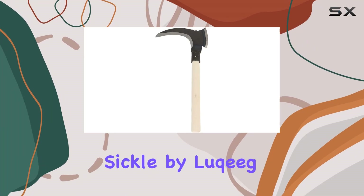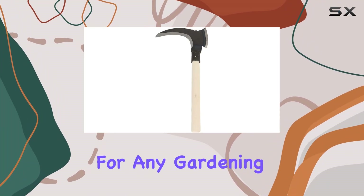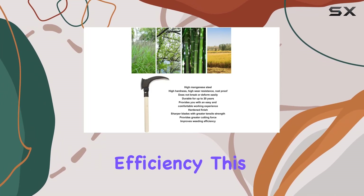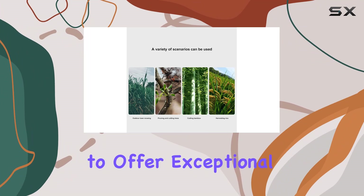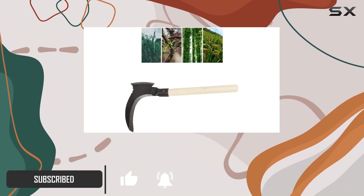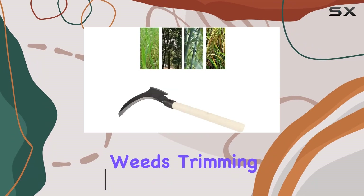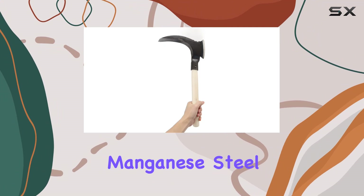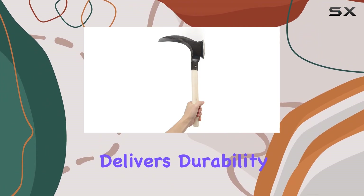The High Manganese Steel Double Sickle by Lookig is a game changer for any gardening enthusiast. Designed for maximum efficiency, this sickle features blades hardened to offer exceptional tensile strength, ensuring powerful cutting force with every use. Whether you're tackling stubborn weeds, trimming vines, or harvesting rice, the High Manganese Steel construction delivers durability and reliability.